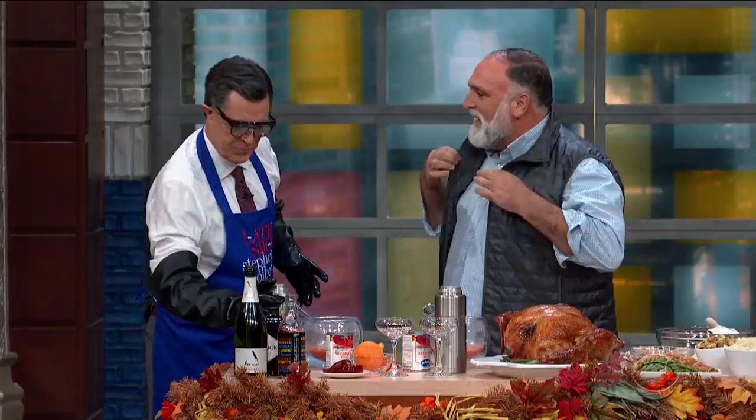I think our legal team says I have to wear these. Your legal team? Yes. It's ice about to come up. So we're gonna make an obviously frozen cranberry gin vermouth cocktail. I love doing this every year. You open it up, poke a hole in the bottom.